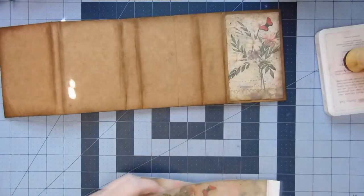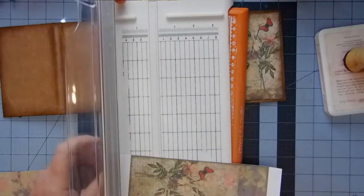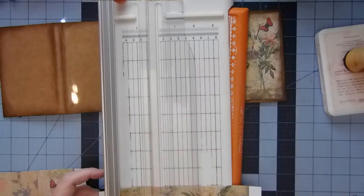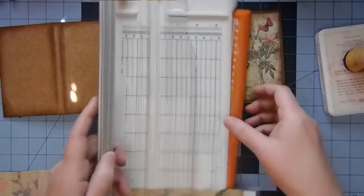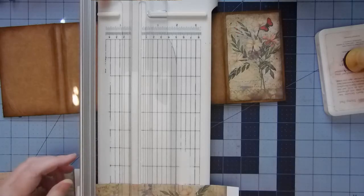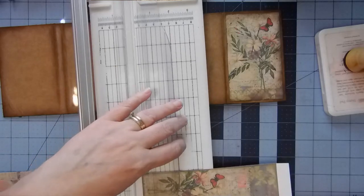All right, so now I need to cut these down to five. Let's do the same thing with this — we'll go right above the butterfly, maybe a quarter inch. I like that sunflower. Make sure that it's at least five inches long down this way — which it's not, so...